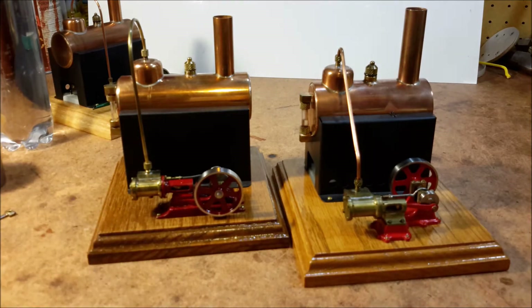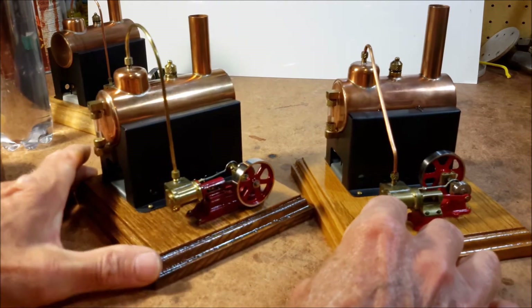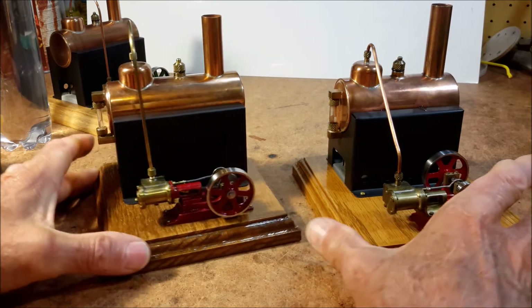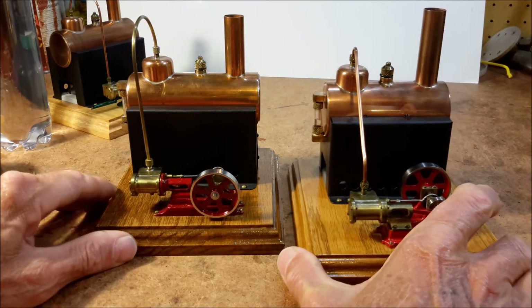A viewer told me that I should put stainless steel wool in the fuel pans so you can see if the flame is burning or not, and I'll have to try that.